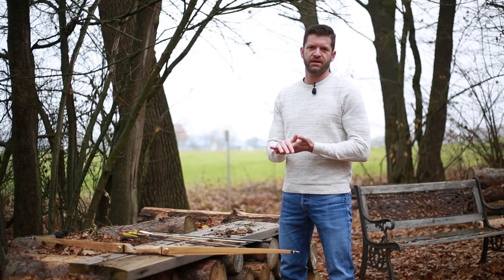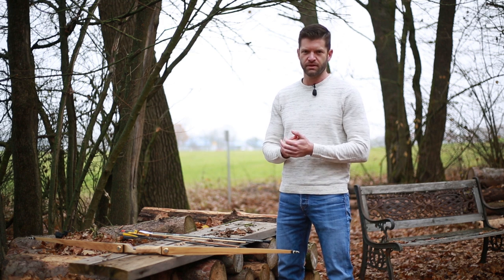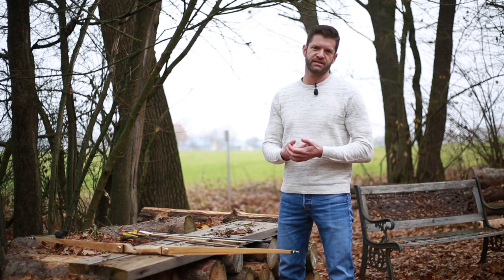Hey everyone, it's Chad from the Bear Paw team. We always have a lot of questions about picking the right arrow and what to look for, what's correct, what's not correct, so we're going to have a little review on that today.